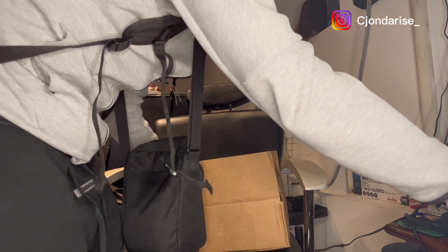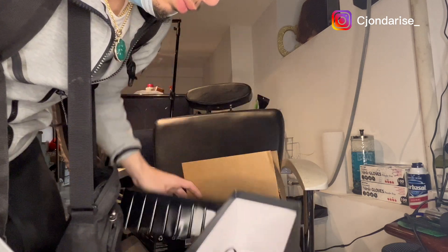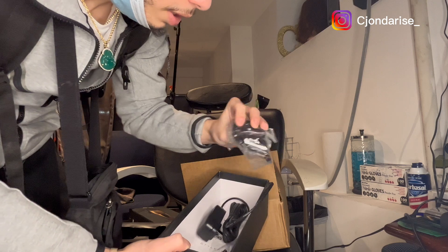Let me see what else is in the box — I'm pretty sure it comes with the charger and all that good stuff. What I say — charger, they threw some guards in there too.